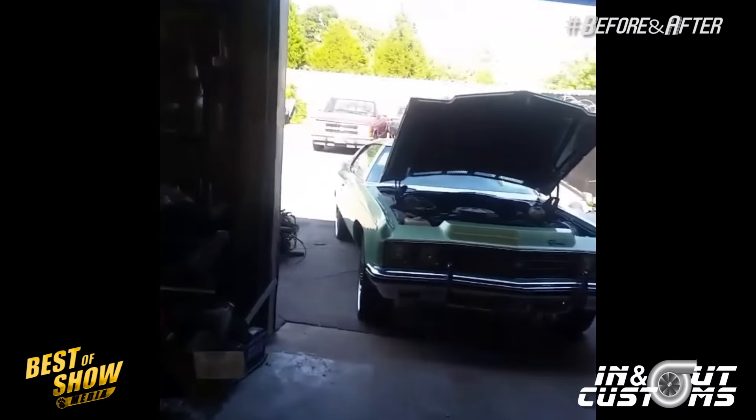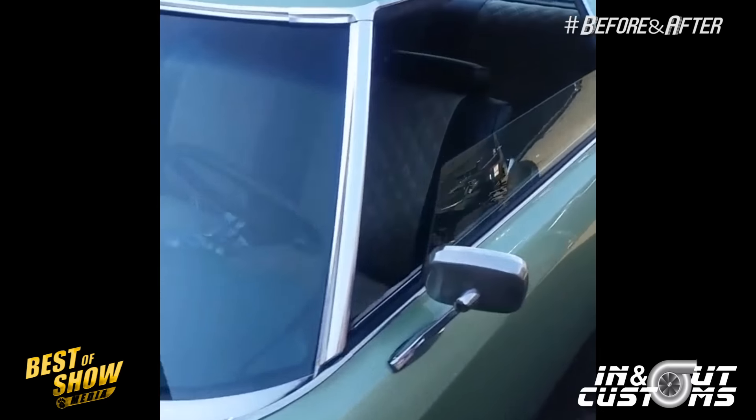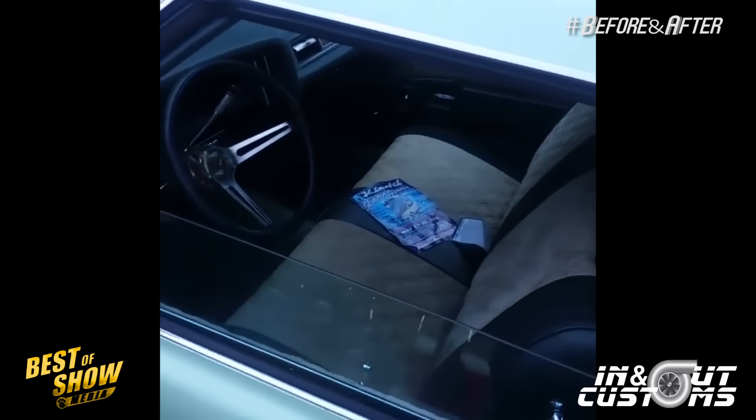We got two LS Turbos in right now for this week's TV show. Y'all stay tuned. I'm going to keep y'all updated on these right here this week. But we got two clean builds. Both of them sitting on 4G Autos. Y'all know how we get down. We about to do them up. They want that power, so they're going to get that power.